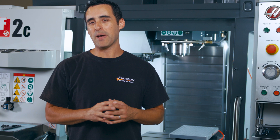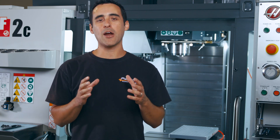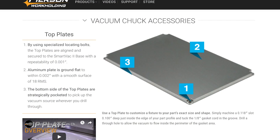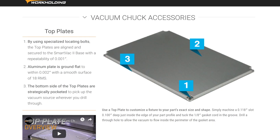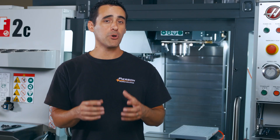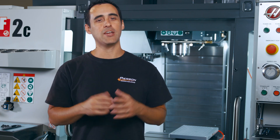Now we make these vacuum pallets in the 9.5 x 14 inch size, which means you can use our customizable top plates to create a custom gasket pattern that matches your part shape. We also sell everything you see here as a vacuum pallet kit for both our pro and mini pallet systems, so that you can innovate your production.